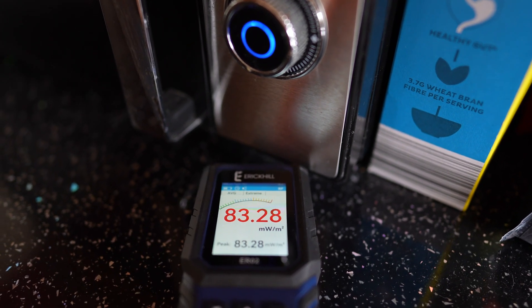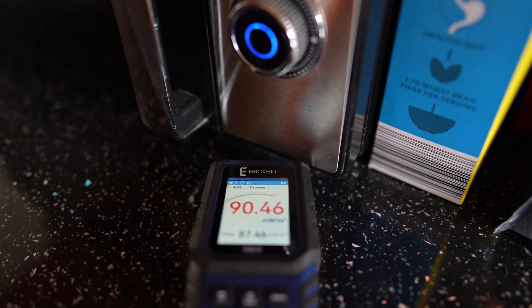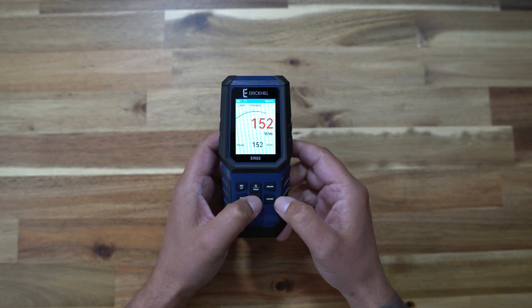Pop over to the microwave oven and electric, magnetic and radio are all pretty high. You can also flick through various displays — you have graphs over time, a meter-type view or the standard view, and you can see all of that as average, maximum or peak value. There's also a hold button so you can move the device away from what you're measuring and still see the values.